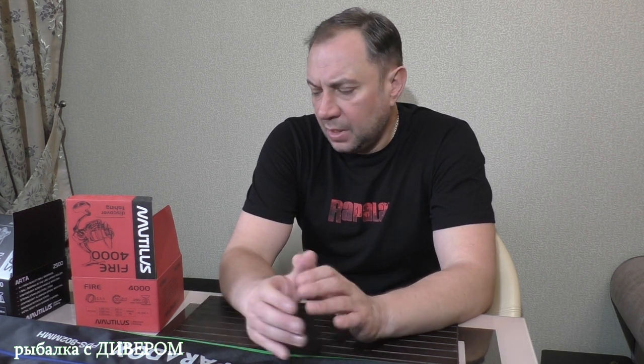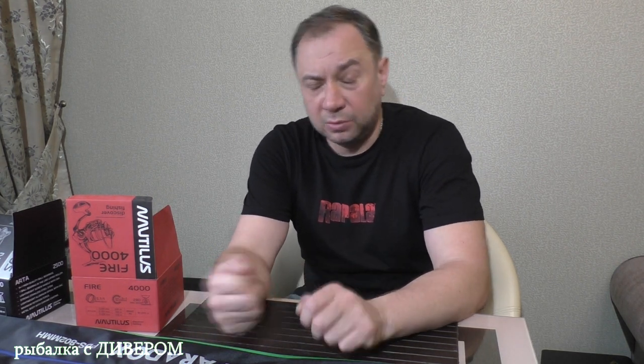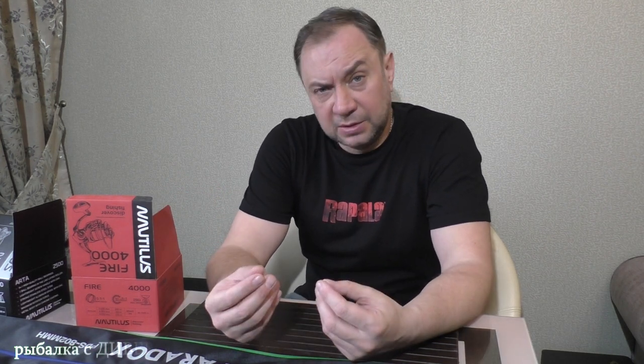Данная компания производит удилища разноплановые, спиннинги и катушки. Мне изначально понравился Nautilus Monster Pike до 165 грамм — именно то, что я на выставке искал для троллинга в один спиннинг. Хорошие палки из высокомодульного карбона, чтобы контролировать ход событий — не просто со стаканом кататься, а ловить спортивно, именно на поклёвке. Особенно когда ловим судака. Все снасти у меня довольно-таки недешёвые, и спиннинг должен быть из высокомодульного карбона, чтобы всё передавалось в руку.